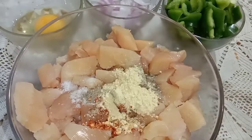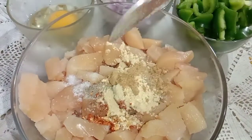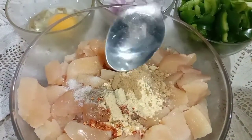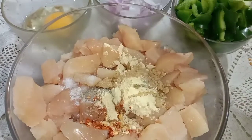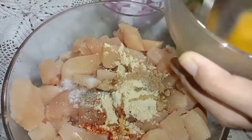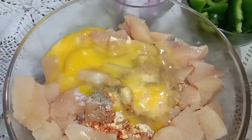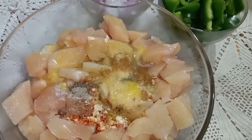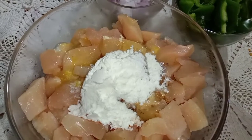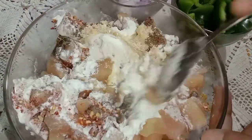You will use ginger-garlic paste for these pieces. Half teaspoon ginger powder. You can also add it to this. Now we will use 1 egg. Also we will use cornflour — if you have it. If you don't have cornflour, you may use a regular flour.